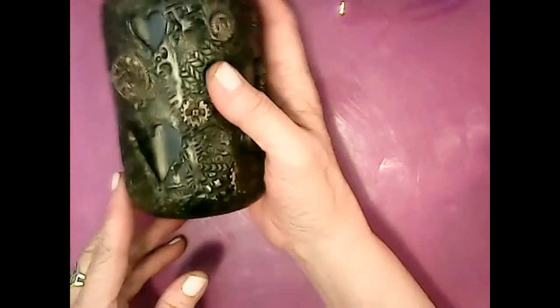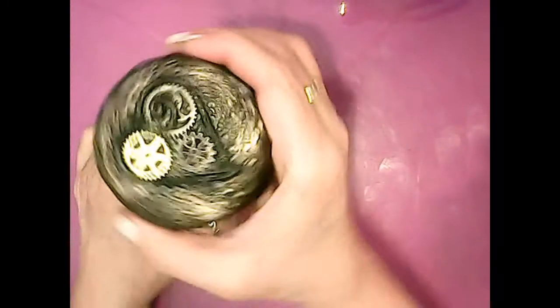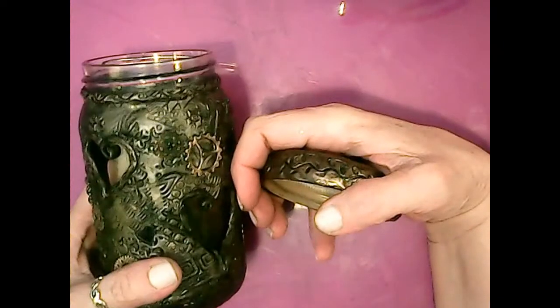For all intents and purposes the jar is done — I just need to clean up the glass on the outside with a cotton swab and maybe a little acetone. Now, since I want to use this as a candle jar, you have a couple of options: you could use a votive candle with some sand or salt in the bottom to hold it, a battery-operated votive, a little tea light, or battery-operated fairy lights. I want to make a refillable candle so when it burns down I can reuse this jar over and over again.